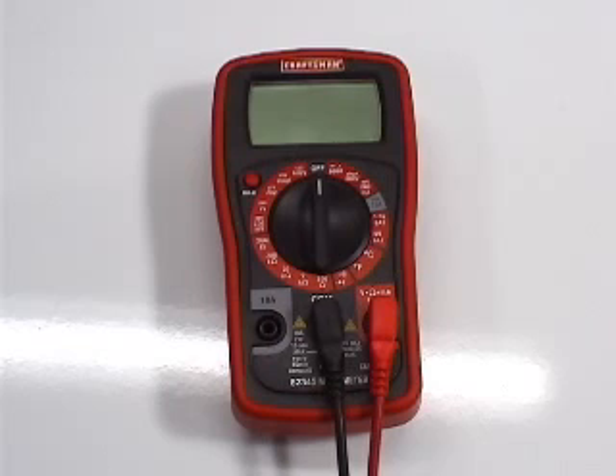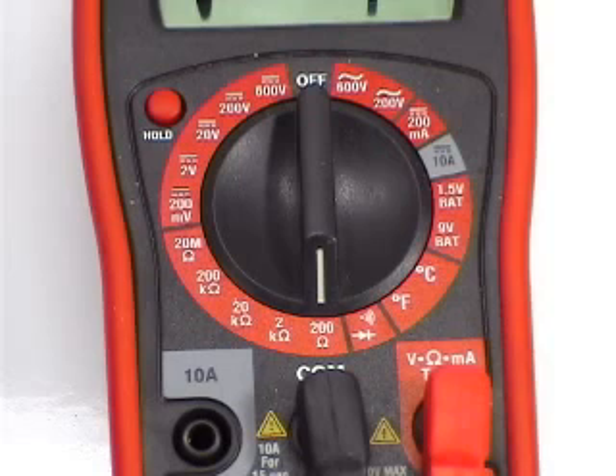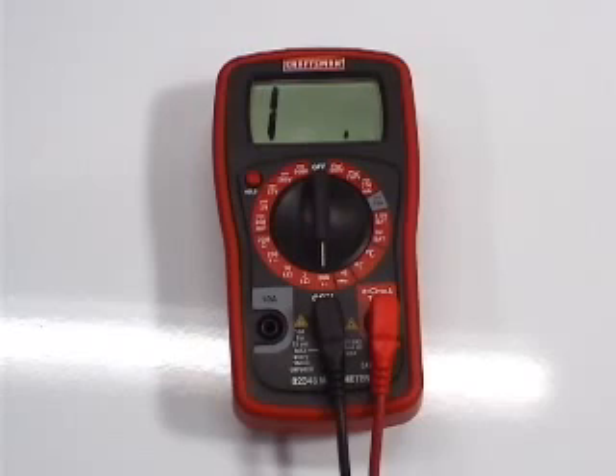Let me show you how to use your multimeter to check for continuity. Continuity means that electricity can flow through a component. To check for continuity, you need to set your multimeter on the lower scale to read ohms. On my multimeter, the lower scale is 200 ohms.